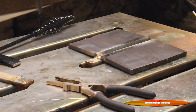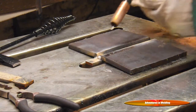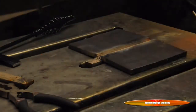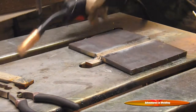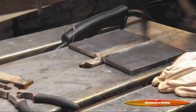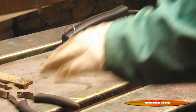Reset our wire and put in our second root pass going down the other bevel. Now we're going to clean it out. With good heat, the slag comes right out, but I'm going to hit it with the wire brush anyway.